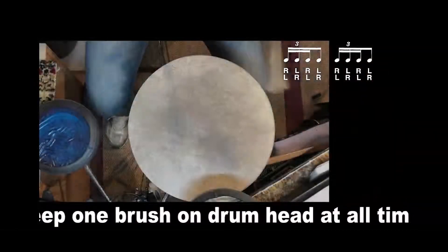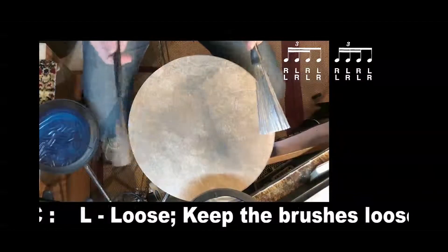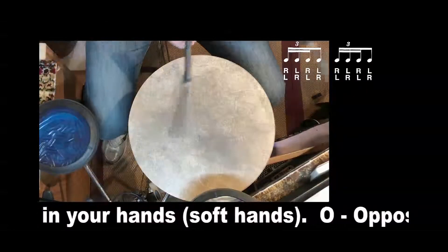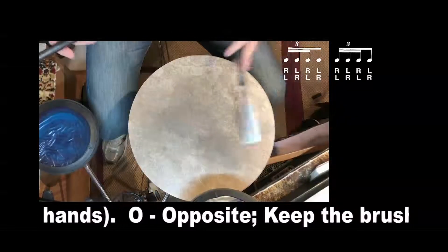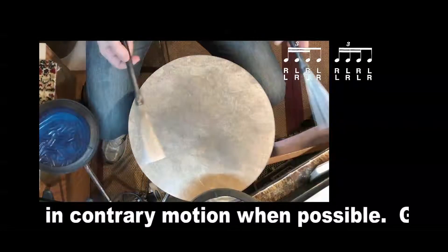Here's a demonstration for the single stroke four, four stroke rough. Starting on the right hand: right, left, right, left, left, right, left, right, right, left, right.